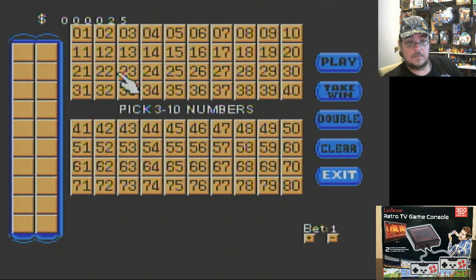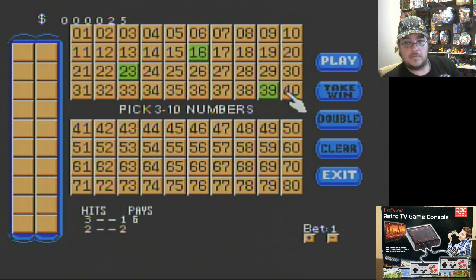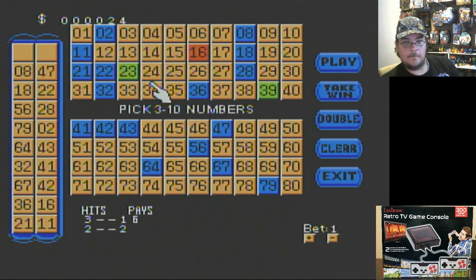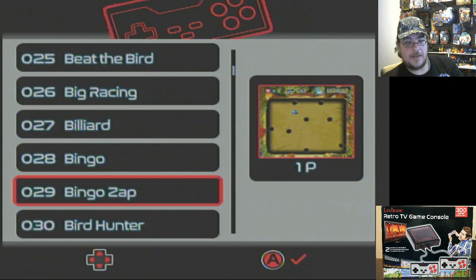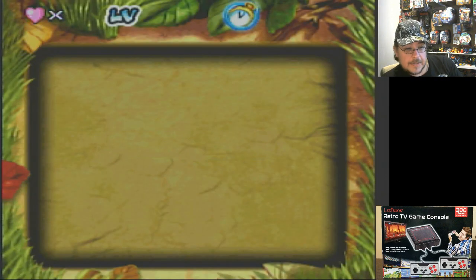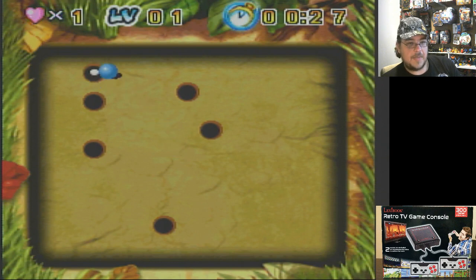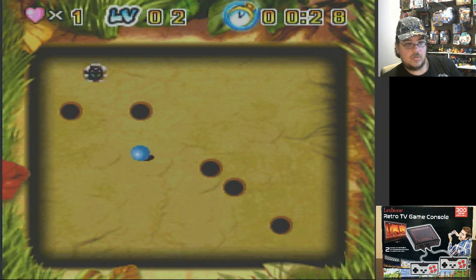Bingo — straightforward. How could I have been way off? Bingo Zap — what is this? Just gotta go in there. It acts like a little rolling ball with momentum. I got you on that one.